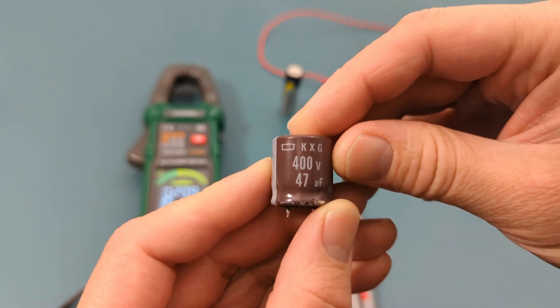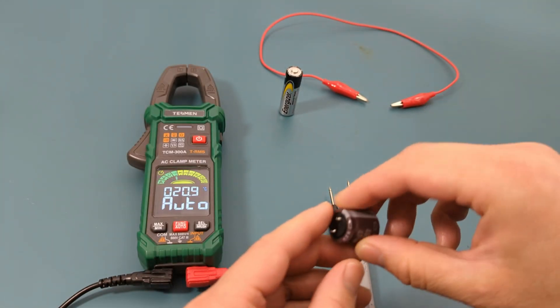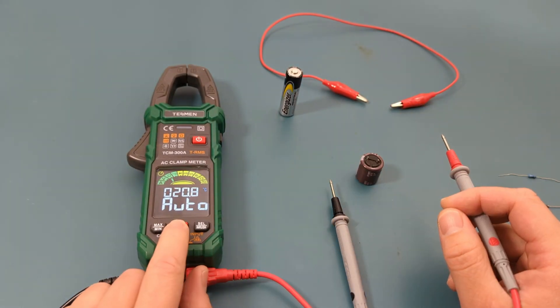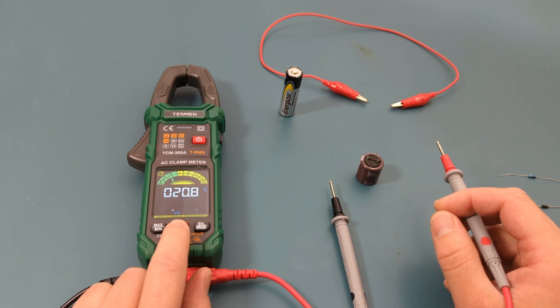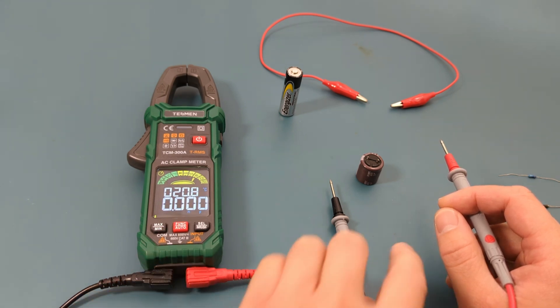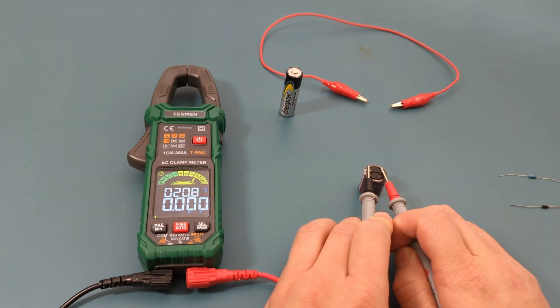The next test is to do the capacitance test. This capacitor has a capacitance of 47 microfarads. Pressing the function button to switch to the capacitance setting, when I touch the probe leads to the capacitor the reading shows around 45 microfarads.